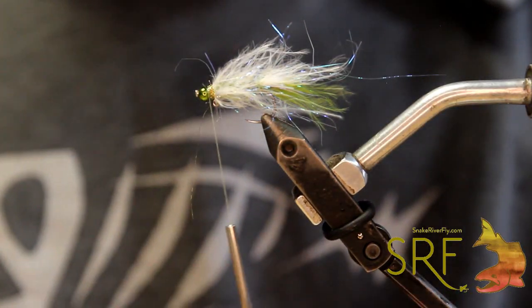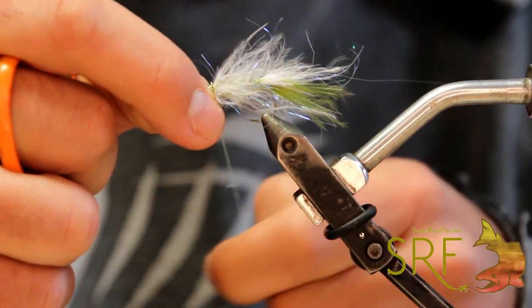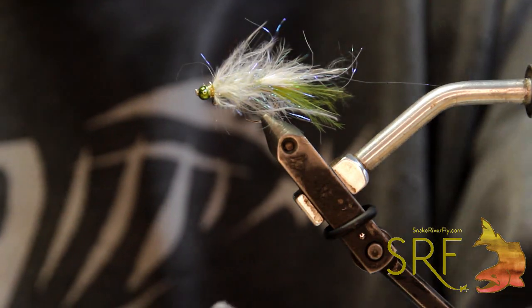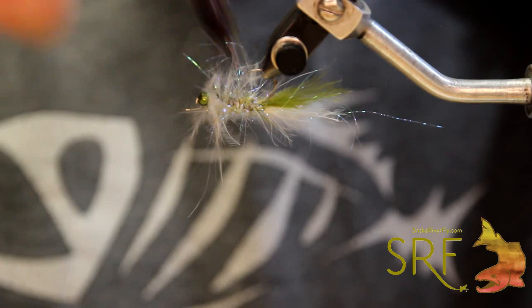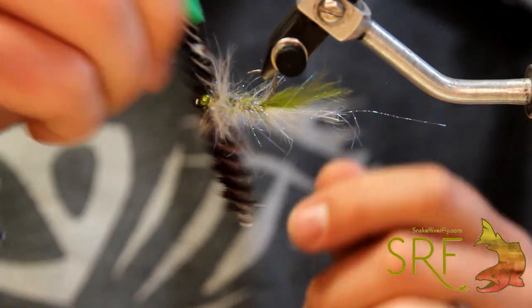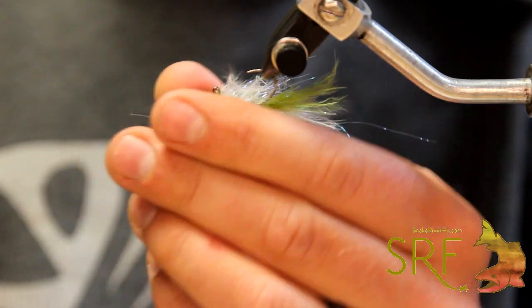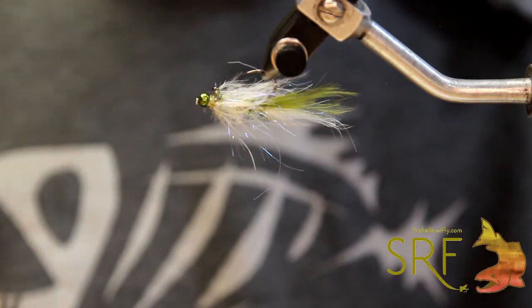Once you're done with that, come in and whip finish. Then come through with your pick one more time, fluff that out, getting any trapped fibers out of the way. Brush this back, and you can see that the zero-G really wants to stand up now and you get some really good volume and profile out of this.